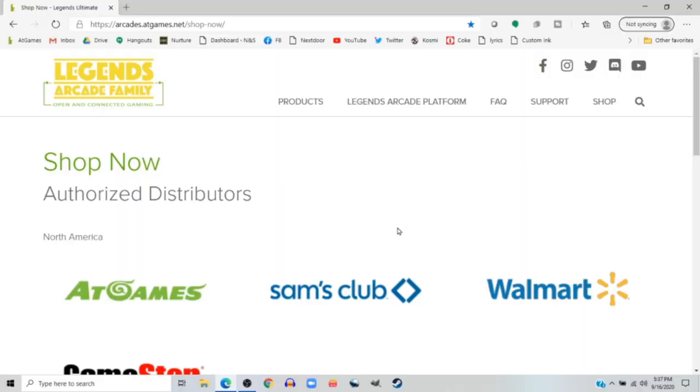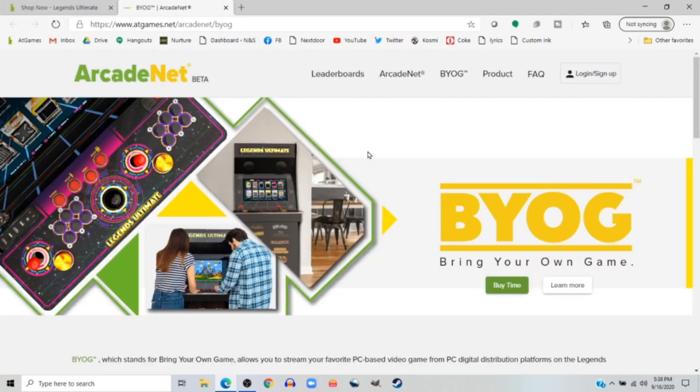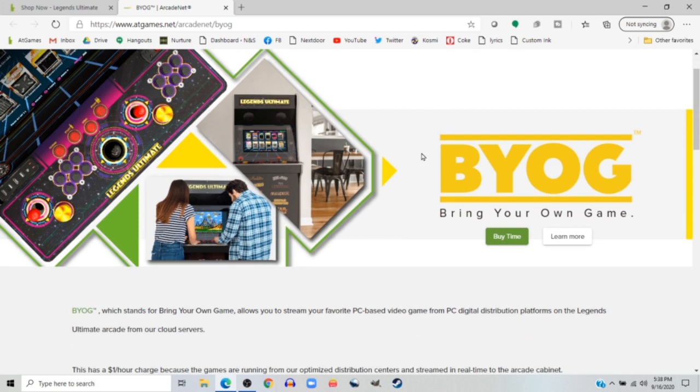You're going to want to go to the AtGames Legend website, which is at arcade.atgames.net. They have all kinds of good stuff you're going to need. Go up to the Legends Arcade Platform link, click on that, and select BYOG — Bring Your Own Game. This is one of the really powerful functions of the Legends Ultimate. There are a lot of interesting things with streaming options and other things you can do with Bring Your Own Game, but we're going to focus today on just local streaming and the capabilities there.